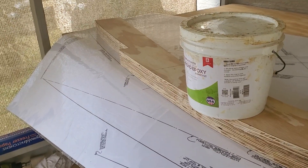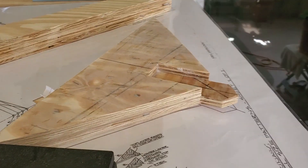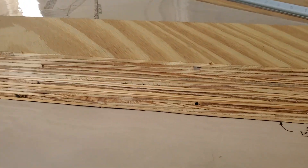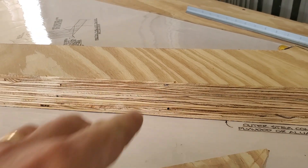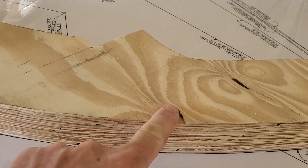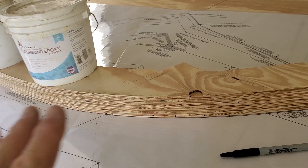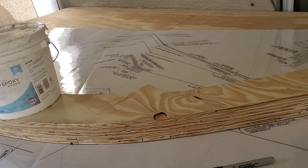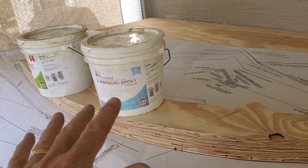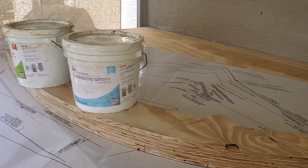I just wanted to give you an overview of what the stem looks like and the breast hook — those are the pieces. You can still see I got little voids in the plywood. I'm going to take some of the epoxy and fill a couple of knot holes that need to be addressed. These are going to be filled and epoxied, and then everything is going to be coated with liquid epoxy. Not this stuff — this is for bonding, it's too thick. I'm just going to go over it with epoxy so everything is sealed.